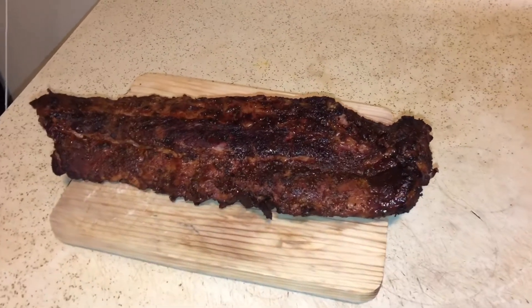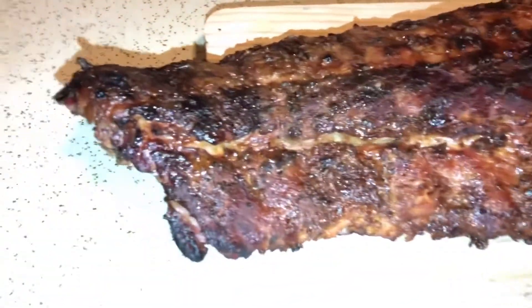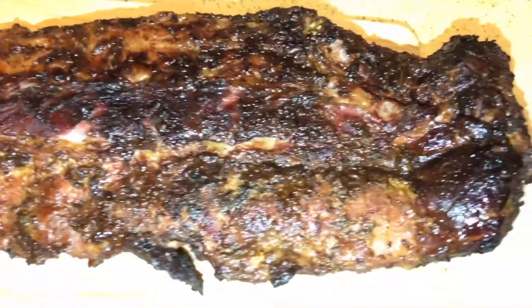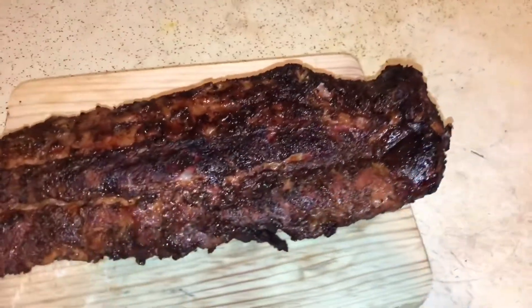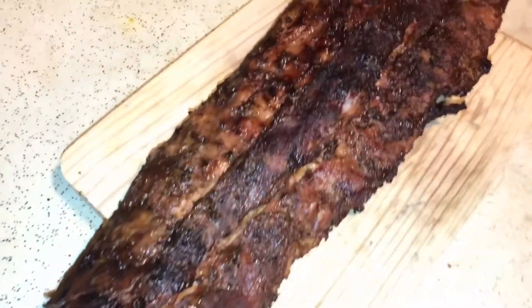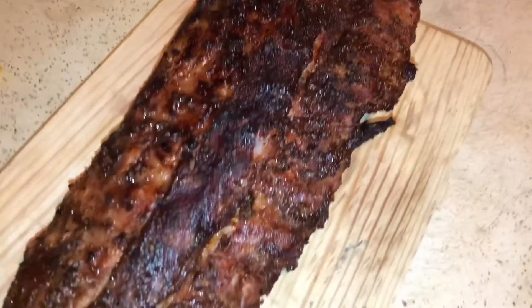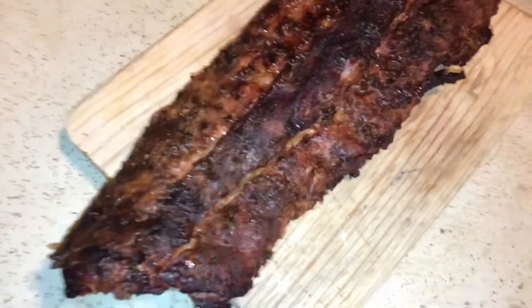Alright you guys, the ribs are done — look at the nice coloring. These don't have barbecue sauce, straight dry rub. Look at them. Just remember guys, I am on a chevre, this is not an offset. But I do cook like I have an offset — that's the thing. You put your mind to something, it's going to come out how you expect it to. So my mind is: hey, I'm going to smoke it like a smoker, it's going to come out like a smoker.